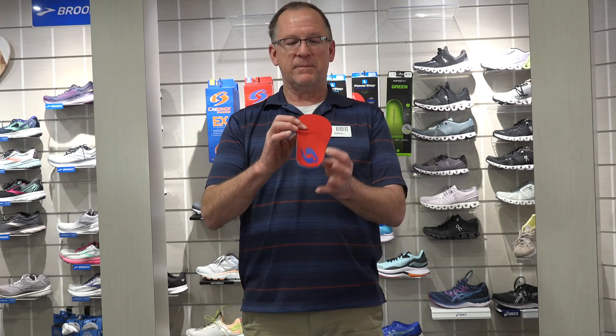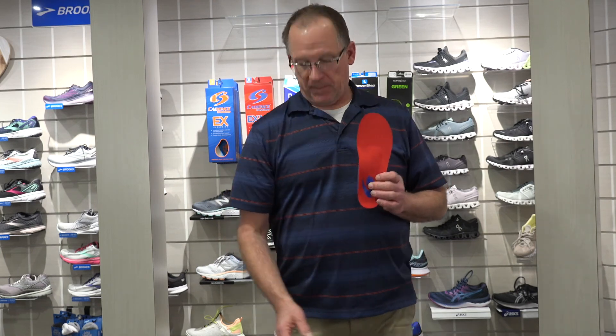These are the Cadence. The red one, the EXMP, has all three arches: the medial, the lateral, and the transverse, and I'll explain this to customers. The blue Cadence just has the medial and lateral — there's no transverse arch. Most people really enjoy the transverse arch, and I use it for a couple of reasons. One is there's an arch there, so why not support it?